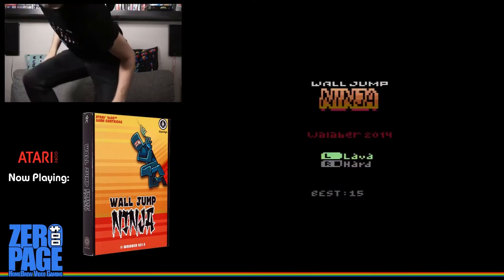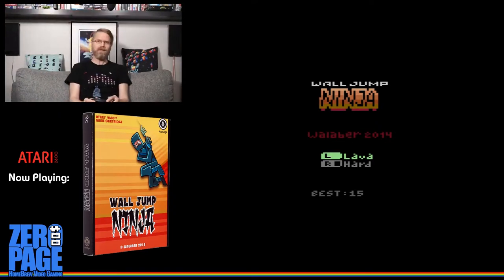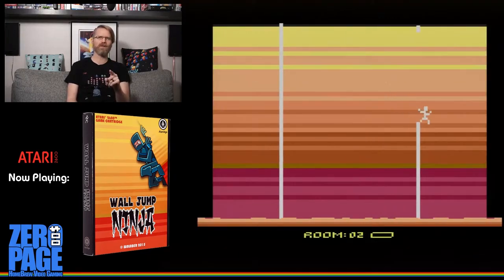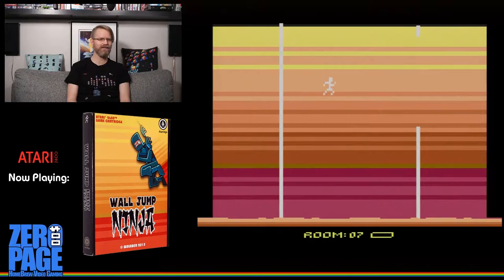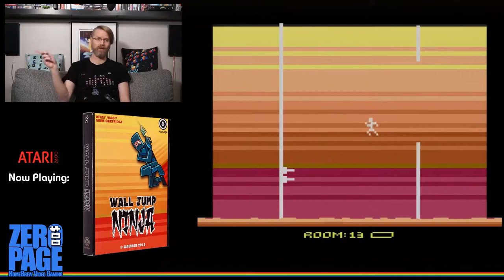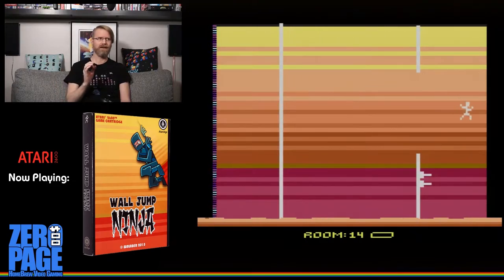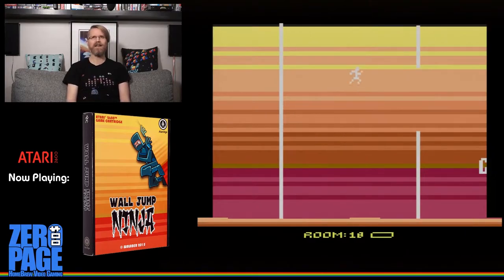Let me just turn up the volume here. So we're playing Wild Jump Ninja today from 2014. I have the lava on. It is not on hard mode, it's on easy mode, which is what I was playing before. I'm pretty sure I got to room 58, and I think I found a strategy to get a little bit higher. We've switched over — too bad HDMI doesn't have time signals; that would help with sync.